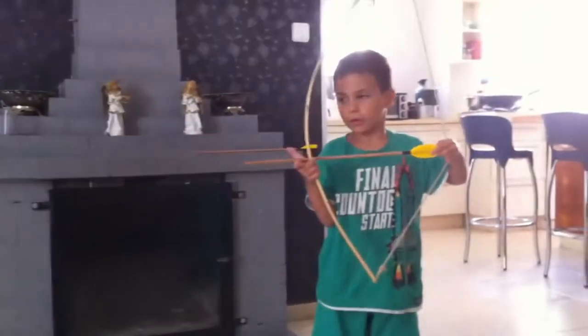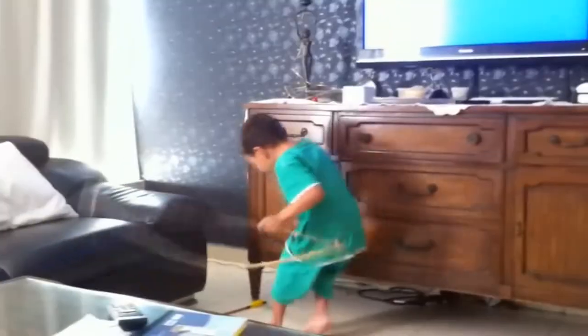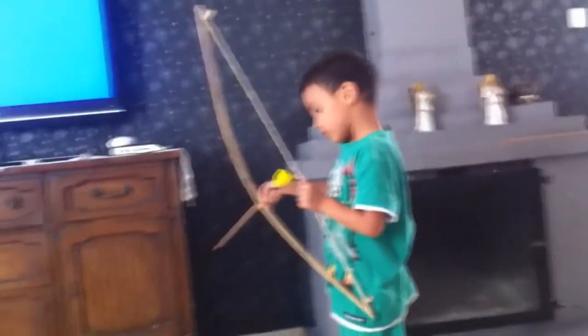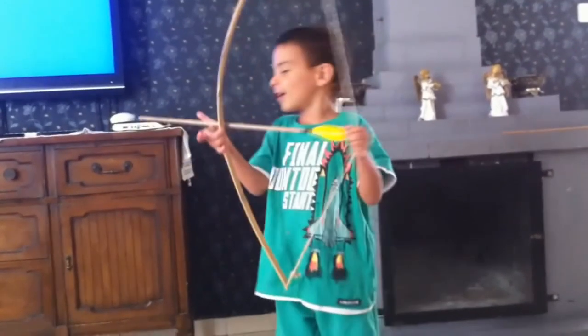Next I'm going to show you my son Yaron using the bow, which is really nice. This video is about two to three years old, and I still have this bow — we still take it outside from time to time and shoot with it.